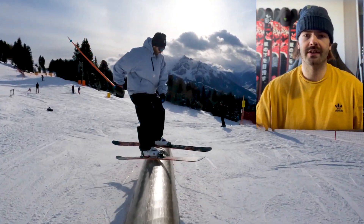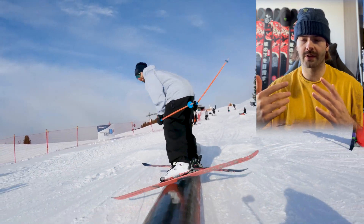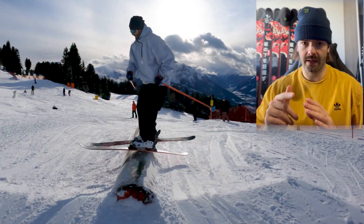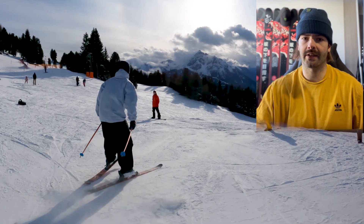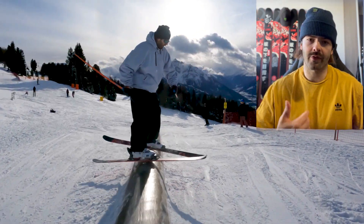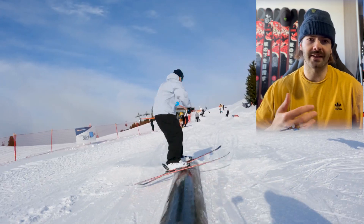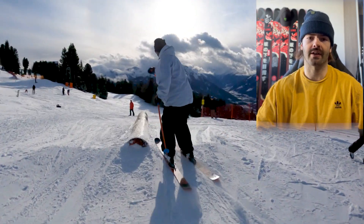So what do you need in order to start learning this trick, the Ray Charles? First of all, you need to be able to ride the rail with any stance, meaning left foot forward or right foot forward. Also, you need to be able to do backside 270 outs. Why? Because the Ray Charles is a combination of these two, and being able to do the individual parts will more likely result in success when learning this trick for the first time.